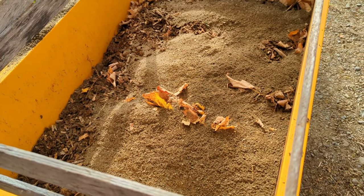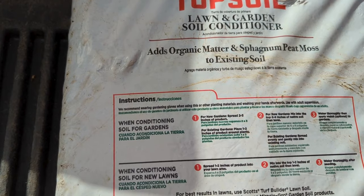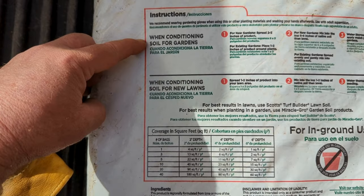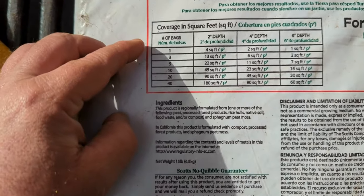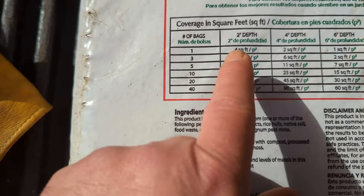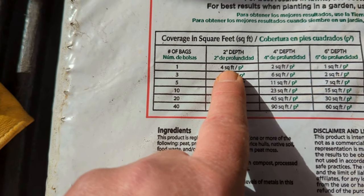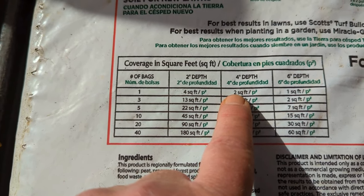All right, the sand's been added, so I'll go ahead and add the topsoil now. I thought I'd take a look at the product — it's Scotts conditioning soil for gardens, soil for new lawns. It gives you coverage info: at two inch depth, four square feet per bag; at four inch depth, two square feet.